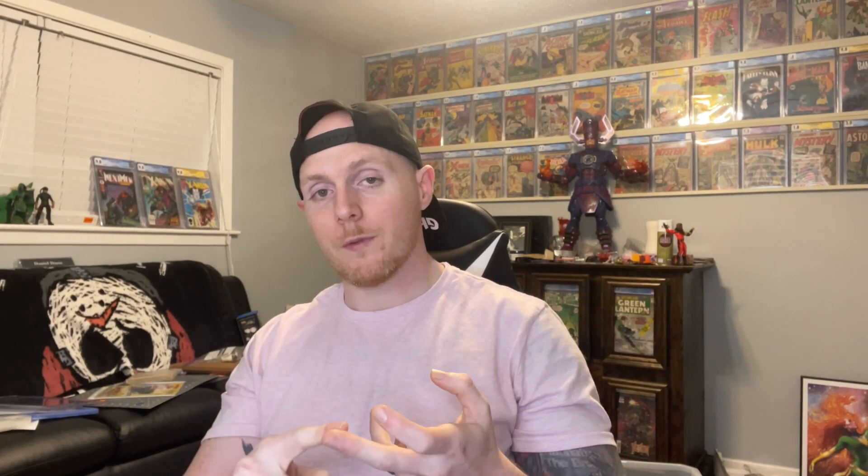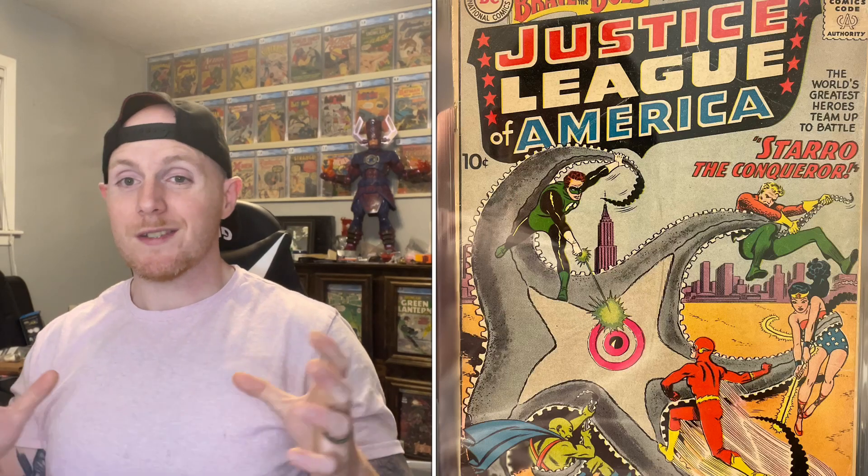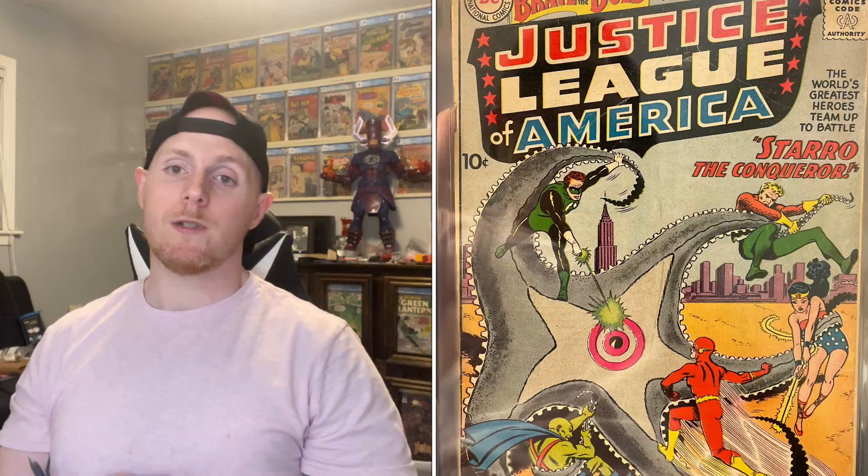So with that information presented to you guys, it changes things regarding Brave and Bold 28. Here you have the first team appearance of the Justice League, the first appearance of Starro, and there's also the first appearance of Snapper Carr - but I'm not going to lie, I don't even know who that is. But additionally, this would also be the first cover appearance of Aquaman and Martian Manhunter in a DC story. So that makes it an even bigger key than it already was to begin with.